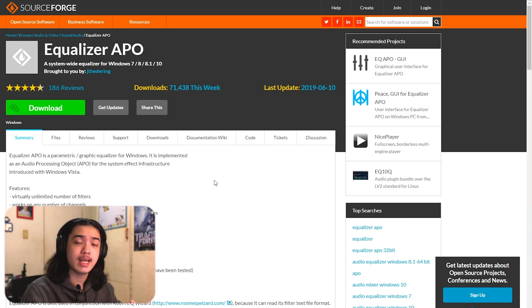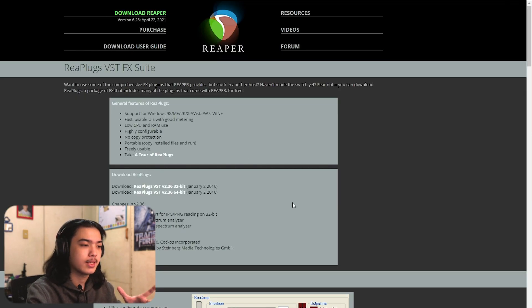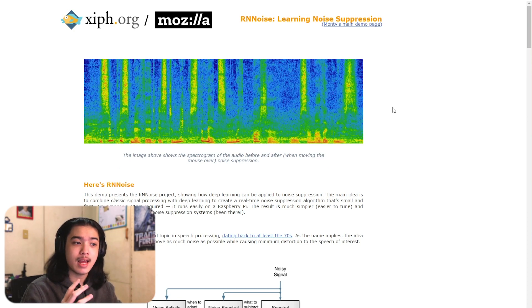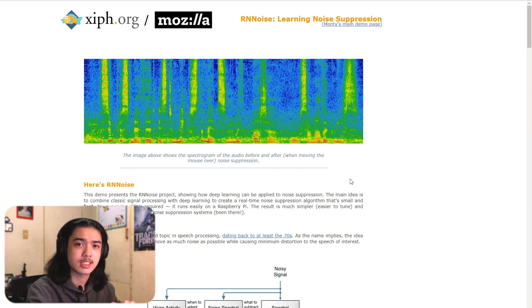Equalizer APO allows you to install VSTs directly into the microphone without having any software open in the background. You just download it, install it, and a configurator will appear. The other programs you'll need are Reaper plugins — these are the VSTs we're going to use, they're all free. You download the zip file, install the exe. And lastly, we need RNNoise, a noise suppression software that can go up against Crisp and NVIDIA Broadcast. I'll have the install link in the description.